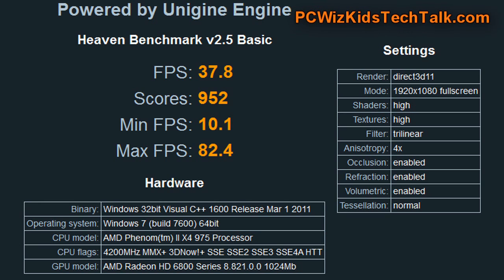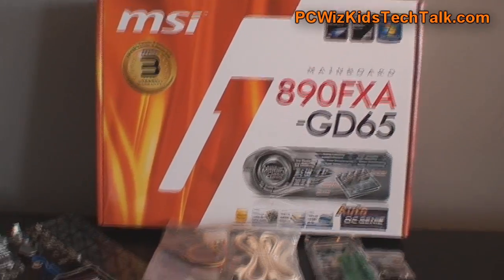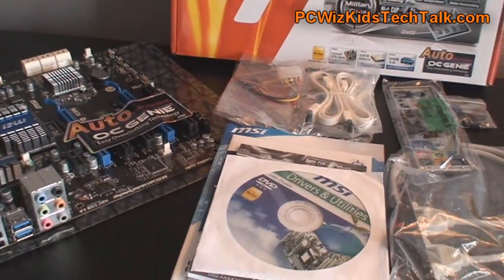Playing games, you're going to get great results, as you can see here in all of these games, including the latest ones with DirectX 11.